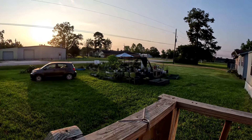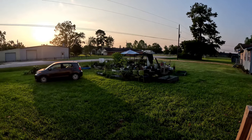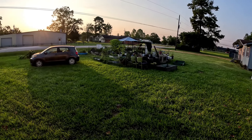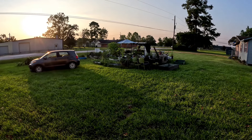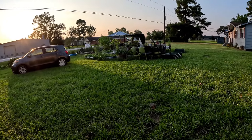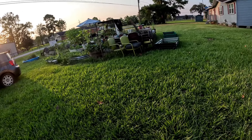Hey y'all, welcome back to the channel. If this is your first time here, I'm Cynthia, welcome to CC's Texas Garden. It's been another hot, scorchy day so I haven't been outside. I went to Lowe's earlier today, that's why I got the car backed up — I need to take some stuff out but haven't done that because of the heat.